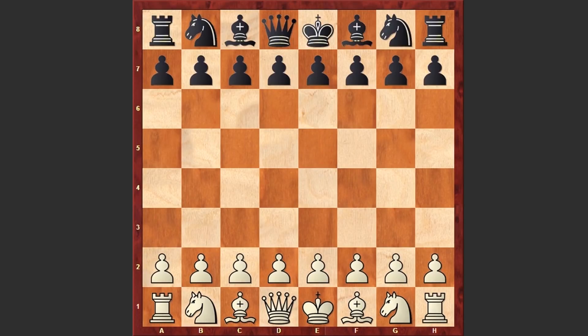Hello chess lovers, Surin here, and in this video I would like to share with you a very aggressive attacking game played by Chinese chess grandmaster and three-time women's world chess champion Hu Yifan. Her opponent is Ukrainian chess grandmaster and former women's world chess champion Maria Muzichuk, and this game was played in 2017 at the Tradewise Gibraltar tournament. Now let's see what happened on the board.